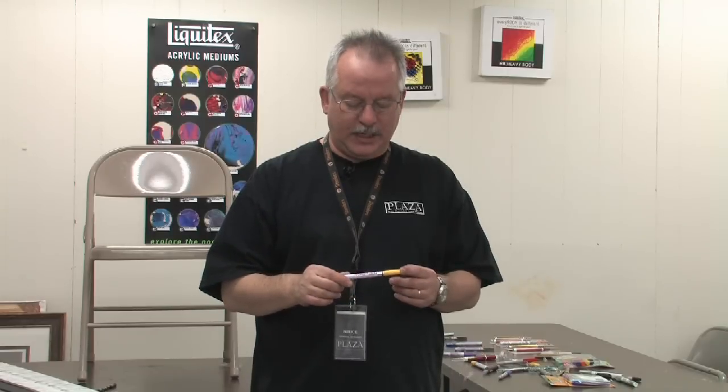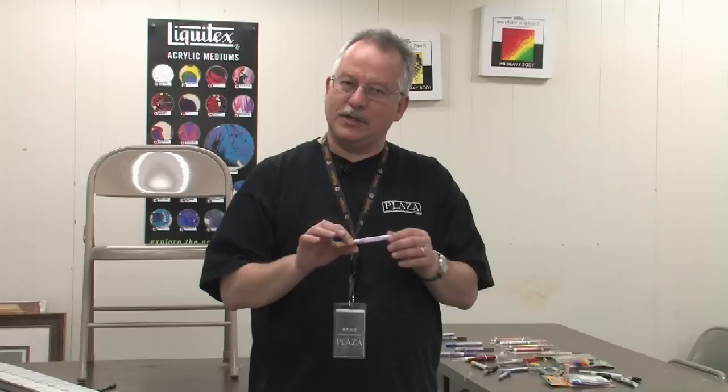When you go to use it again, just understand you have a paint brush-like tip that will have paint in it and you need to start working it that way. But that's the way to start a paint marker.